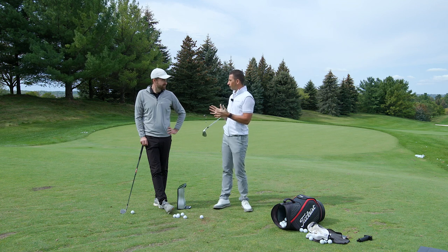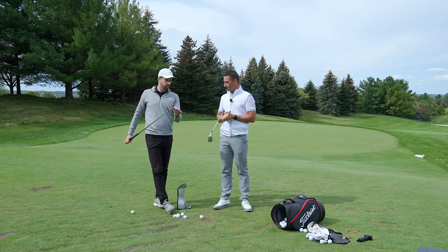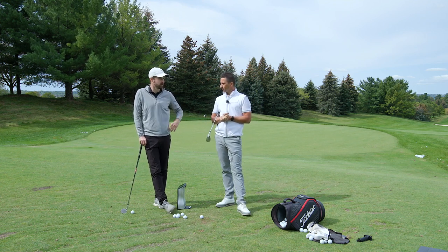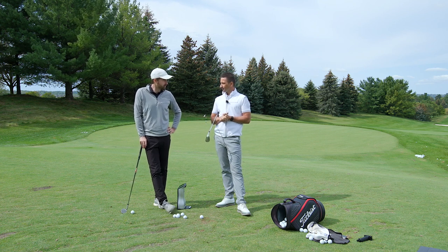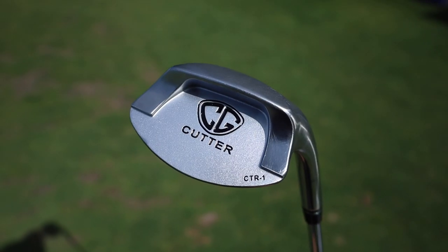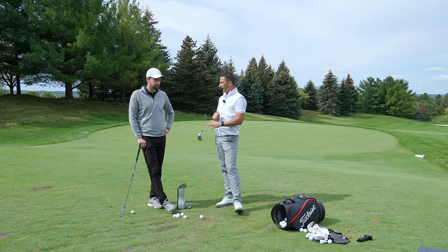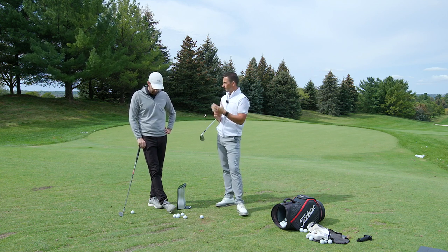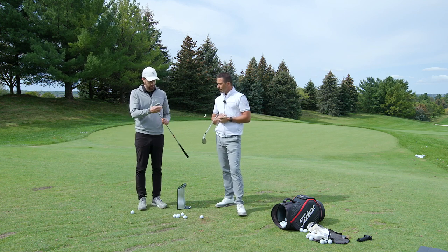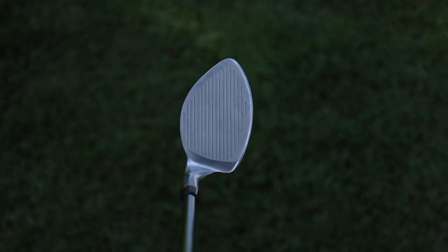We're going to start off with something on the fun side rather than techy topics — something for the person who goes to the golf course and has a chip from various lies and is terrified because they're expecting to blade or chunk. There are clubs on the market that claim to make that easier, and we're going to test one of them today. This wedge is called the CG Cutter — Rick Shields has tested it at some point. It is unusual looking, to say the very least.